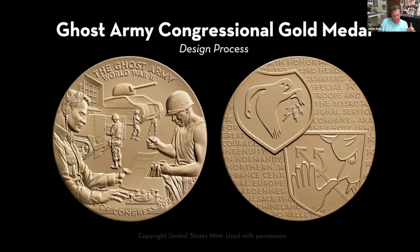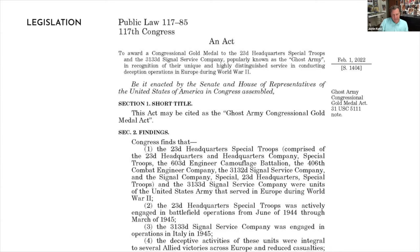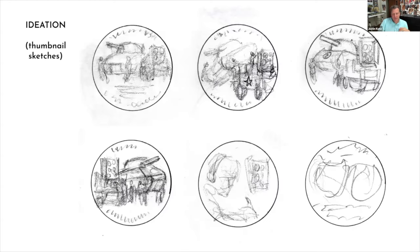Research is essential, especially for a historical subject, because history is so surprising and never quite what we expect. That usually starts with reading the design brief provided by the Mint, which does a great job boiling down core concepts, and then reading the legislation to understand what Congress intends the coin or medal to be. What he's really trying to understand is the core idea — the message that needs to be conveyed. Once he has a clear sense of requirements, he approaches the work as a visual problem solver and does some initial sketching to capture first impressions, which he calls ideation or idea generation.